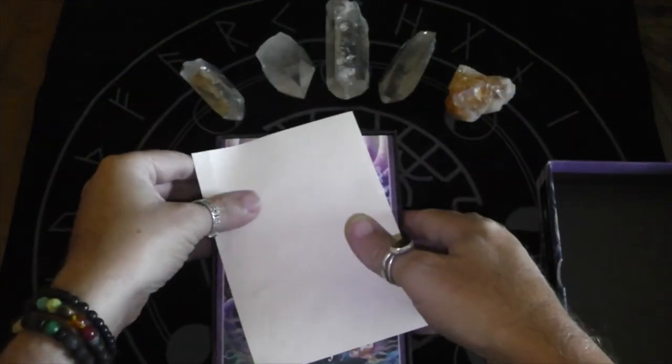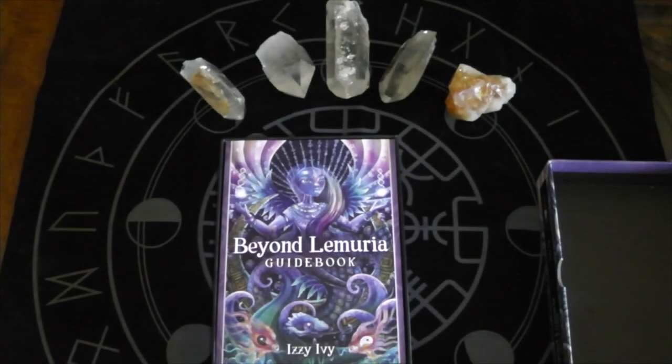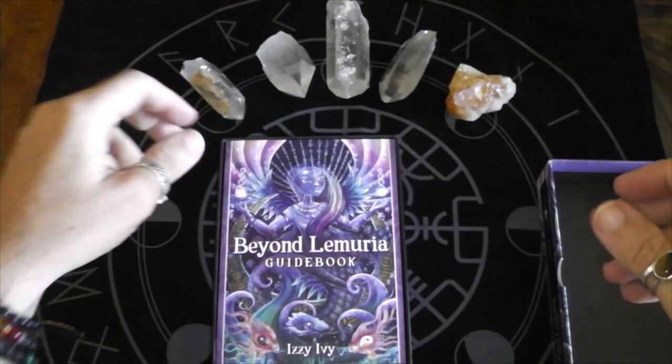I've been a devoted student of Lemuria myself, so that's one of the reasons I decided to get this.